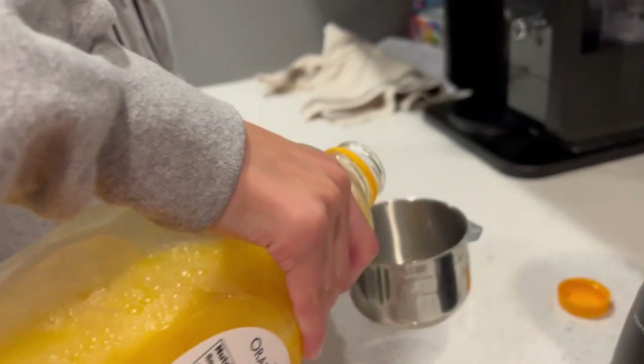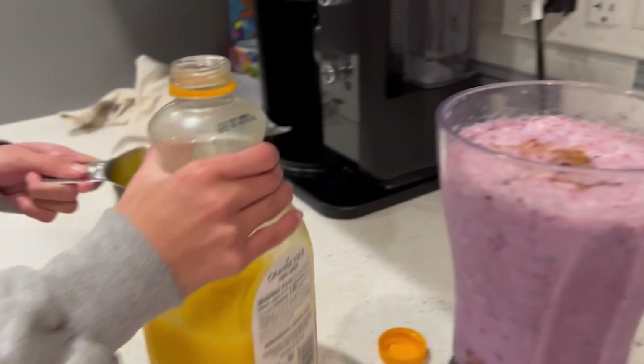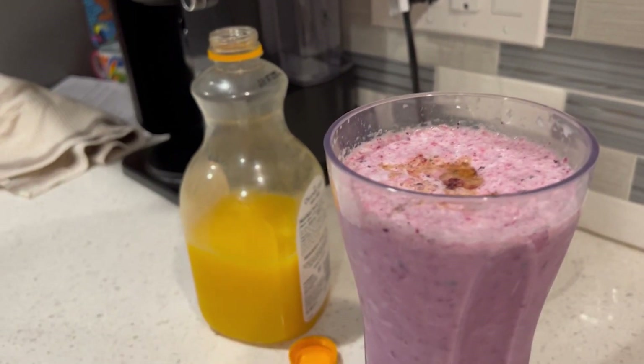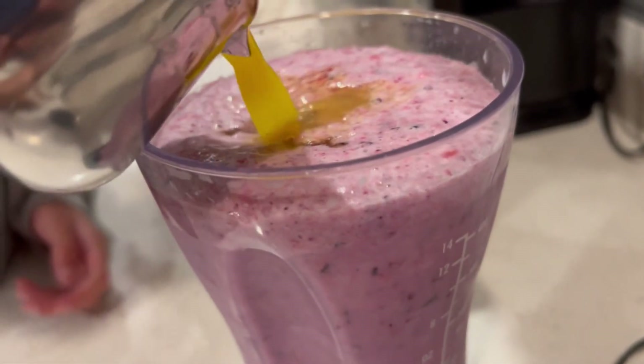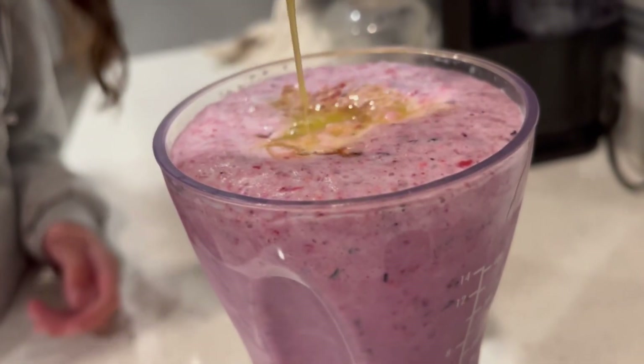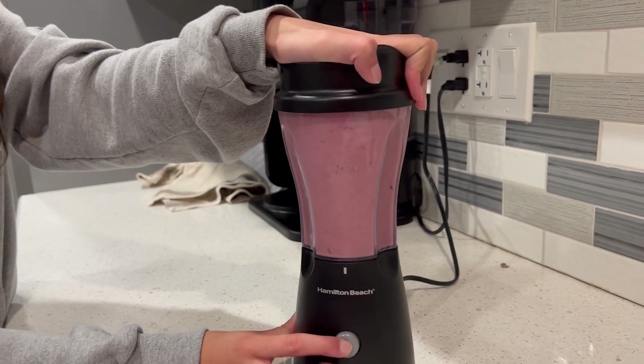Then add half a cup of orange juice. Make sure it doesn't overflow. Then blend it.